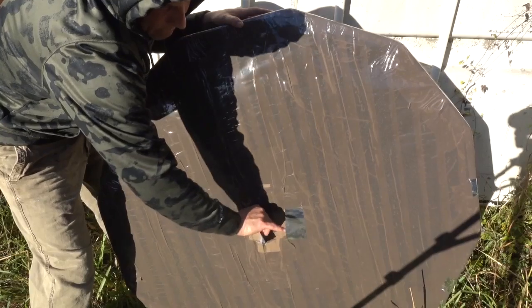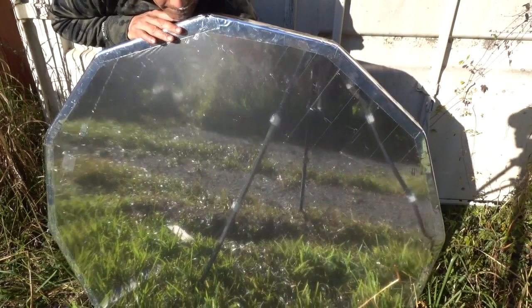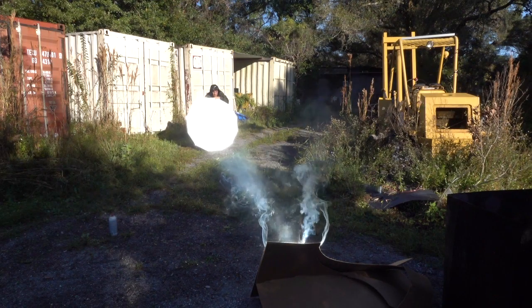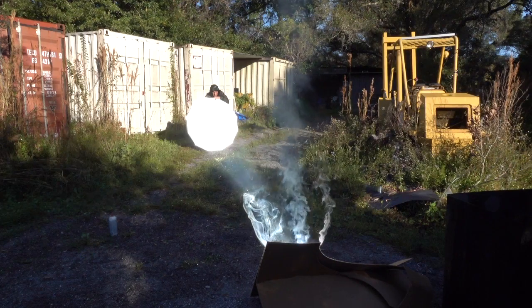Also, using tape, a handle is placed as close to center as possible on the back. When this handle is pulled, the displacement of air inside the sealed chamber causes the front mylar to become an adjustable focal lens. This makes a very interesting solar heat ray with an effective range of about 60 feet.